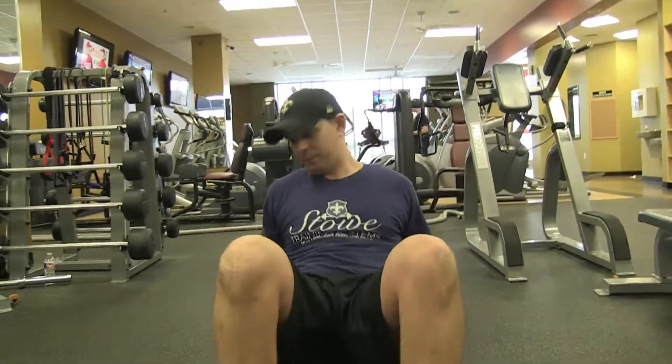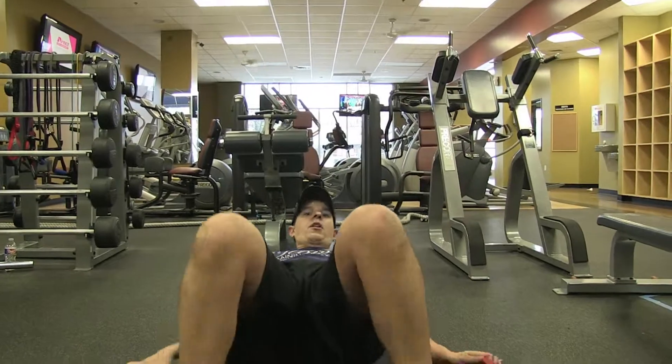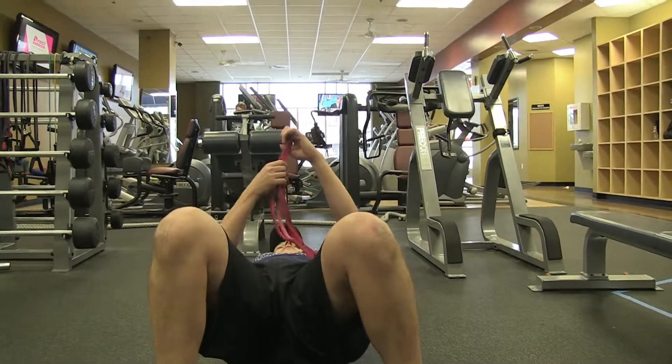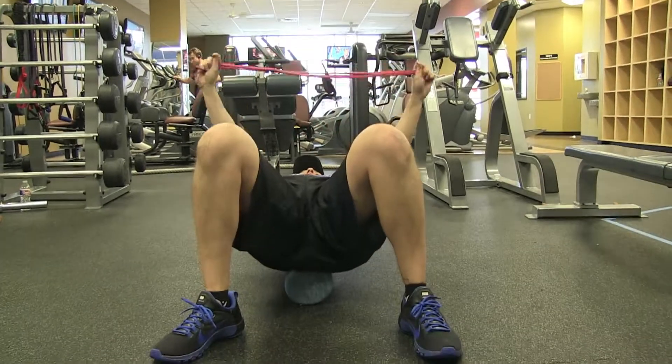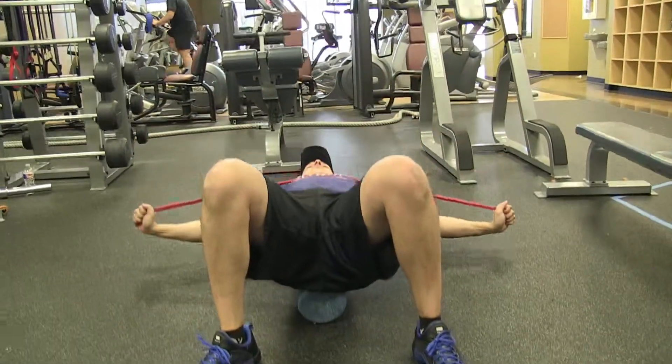We're going to find a foam roller. We're going to get our butt, lumbar, upper back, and head on the foam roller, overhand grip on the resistance band, and then just do a pull apart like so.